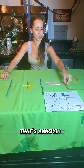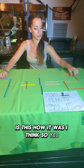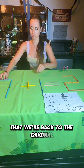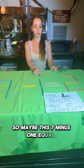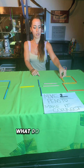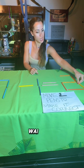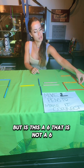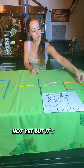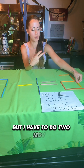That's annoying. I think we're back to the original. So maybe this — seven minus one equals... not six? Wait, yeah, but is this a six? That is not a six, not yet, but it's close. That would make sense, but I have to do two moves.